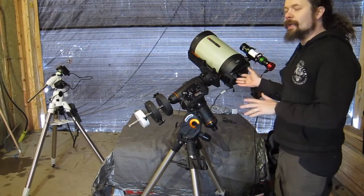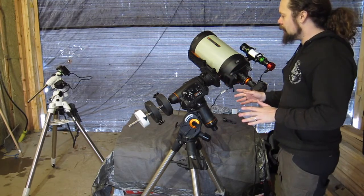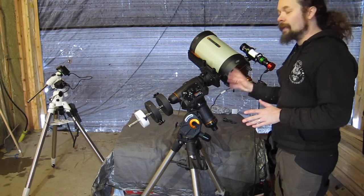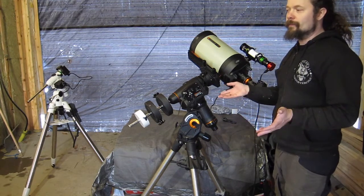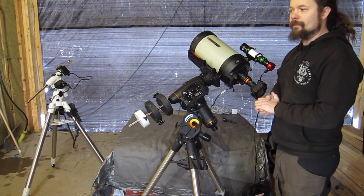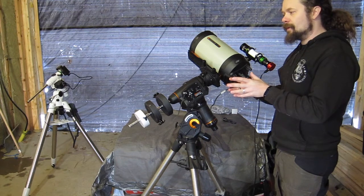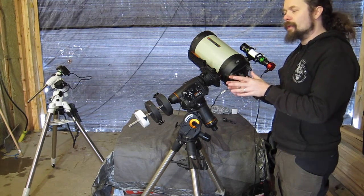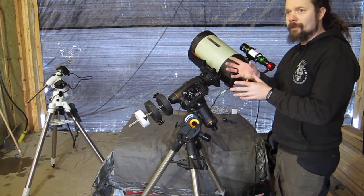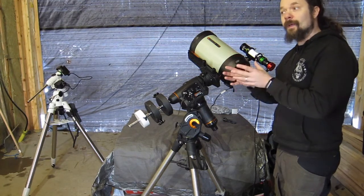If you just have a mount here and it's just tracking and you don't have any guiding, then the backlash in the right ascension isn't going to be very obvious — you won't be able to see much of it — because backlash is when the turning of the mount changes direction, when it wants to compensate movement from going one way to the other.